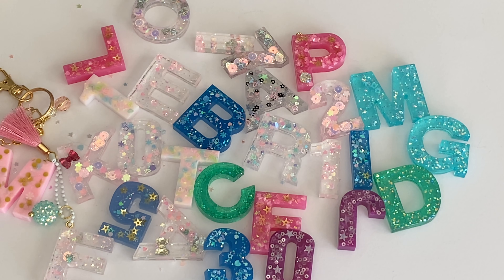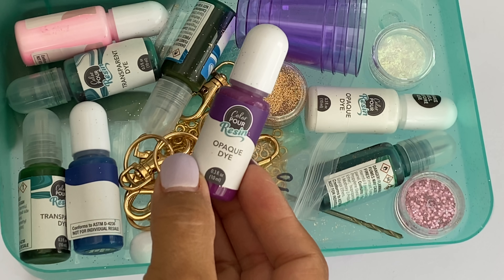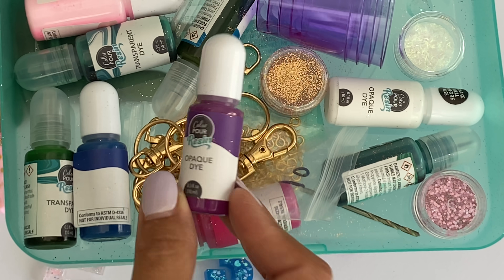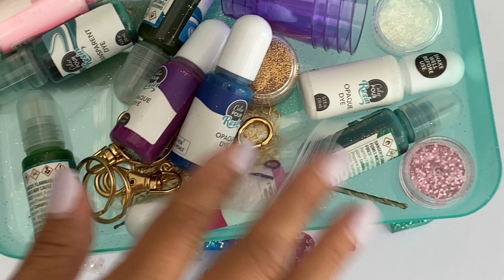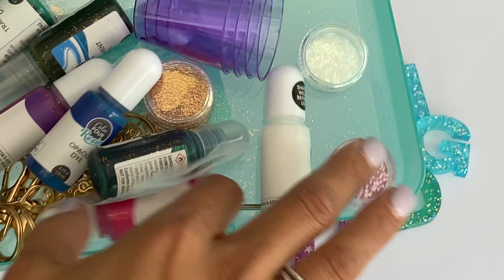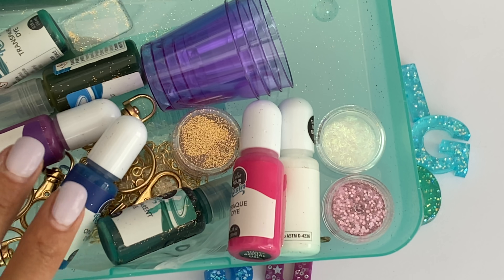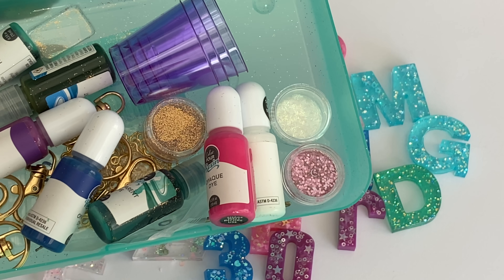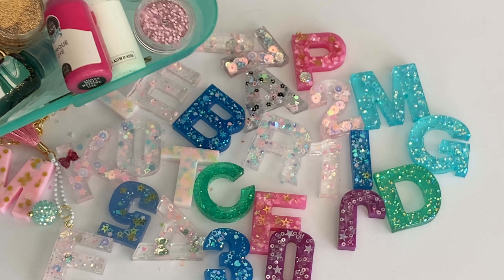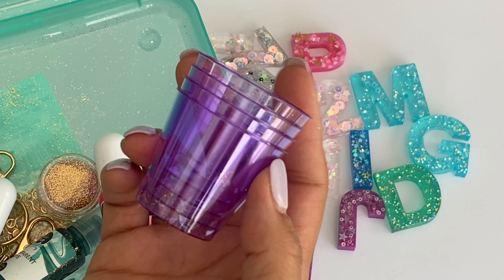Let me show you my little resin supplies box. I picked up a ton of different color dyes that you can use to change the resin color from clear to a color - I got several different colors from Joann's. There's a pink one, and I also got an opaque dye. I had fun playing with colors - some I did clear. I also purchased some glitters, but you can use whatever glitter or sequin mixes you have in your stash.